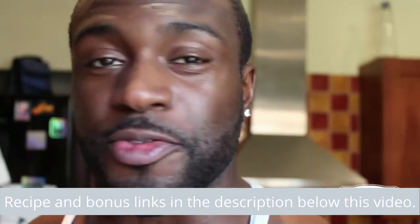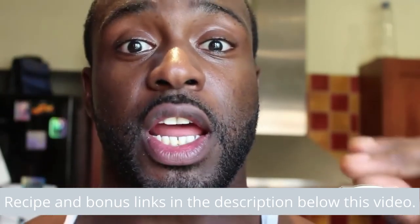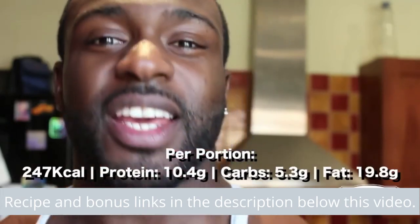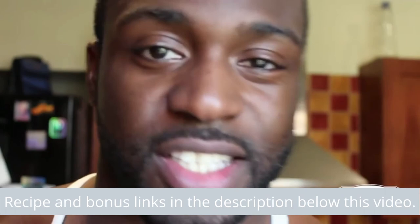That's how I make my keto style flatbread — very high in protein, very high in fats, and very low in carbohydrates. Macros on the screen now. So if you want to try it yourself, if you feel like having a pizza base or you just feel like bread, give it a try. Excellent for staying on keto but also feeding the carbohydrate needs.